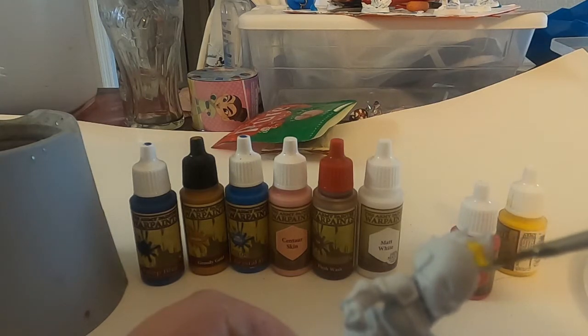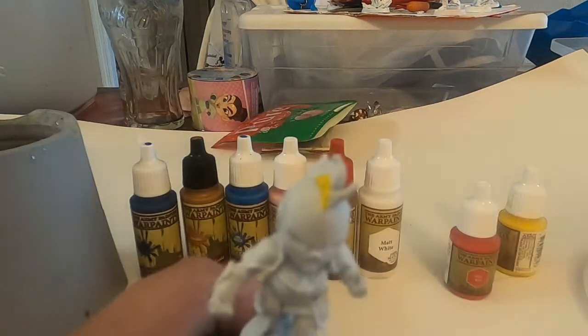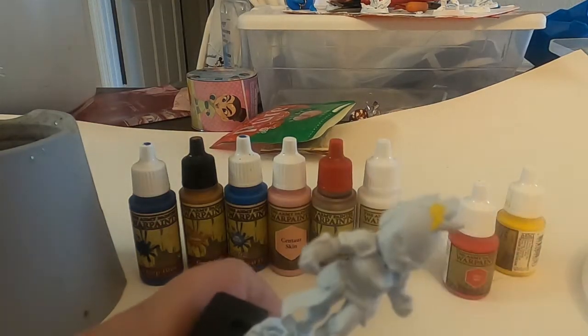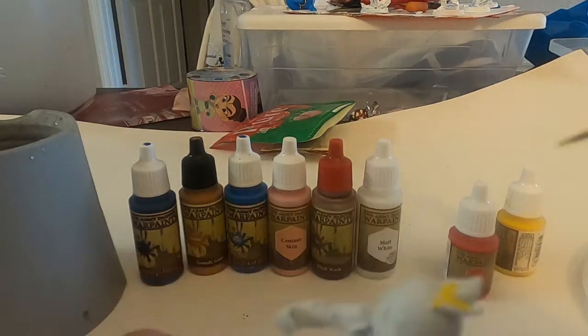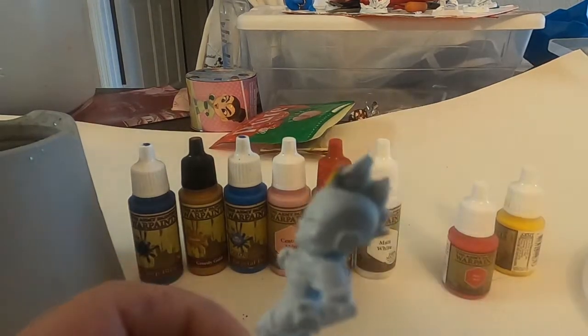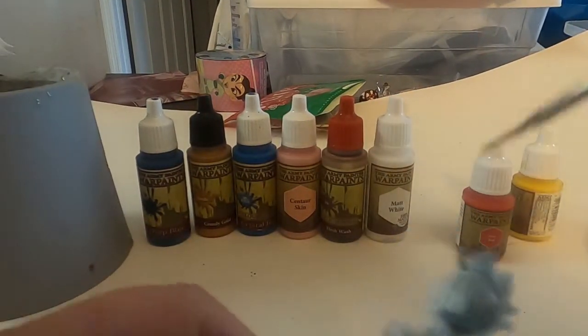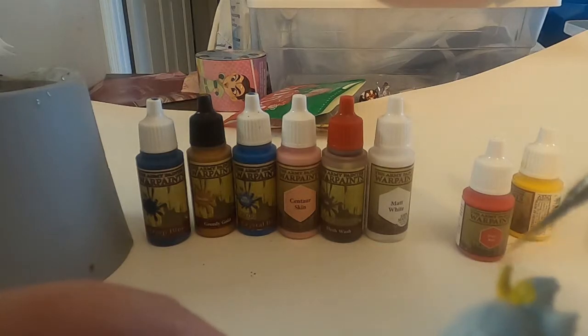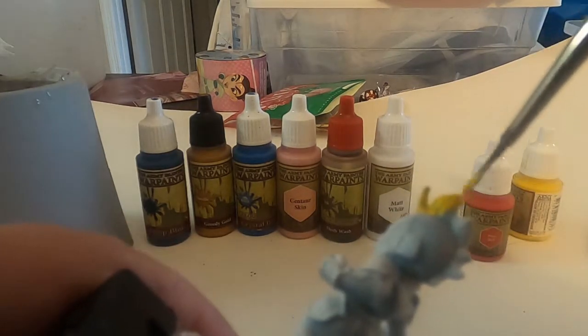We're gonna start doing yellow for her hair. And this part was the easiest part because it's just plain yellow. I'm still learning how to use this camera, hence why most of this is off camera.